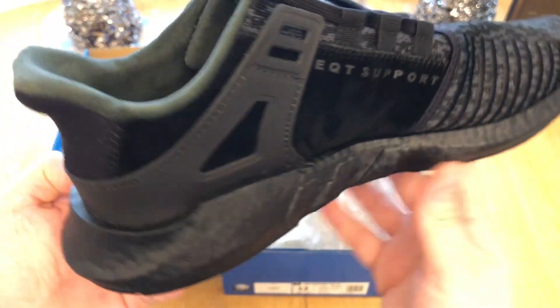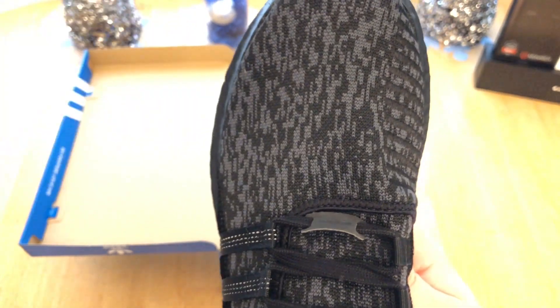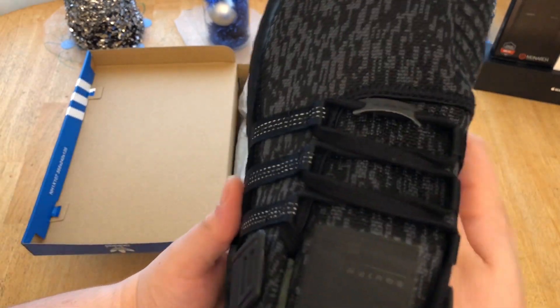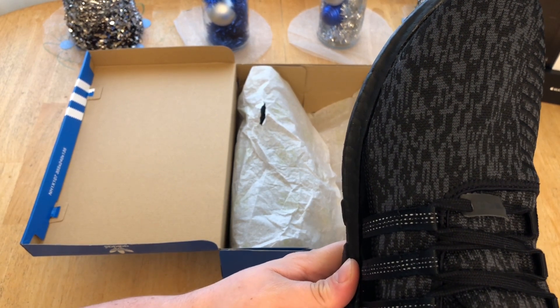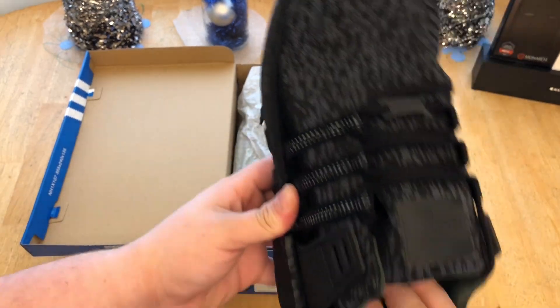The boost wraps around from the toe all the way around, with the three stripes going around it too. Unlike the Ultra Boost where you sit on top of the boost, on this shoe you sit inside the boost — you can see the boost material on the outside. Where my fingers move in, that's the end of the insole, so you're staying inside it rather than on top of it.